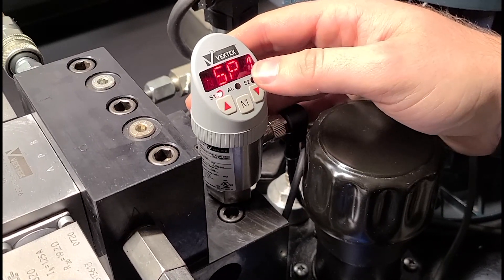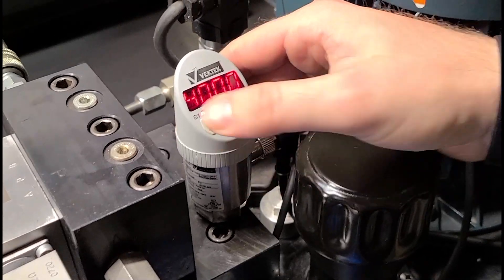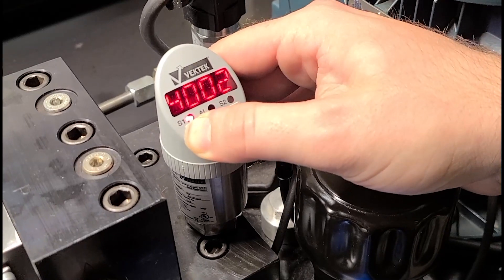If we're going to increase pressure, we want to adjust it first. If you click the Modify button here, the Menu button, you can see it's set right now at 4,000. And we can increase that pressure. We're going to take it up to 4,500.